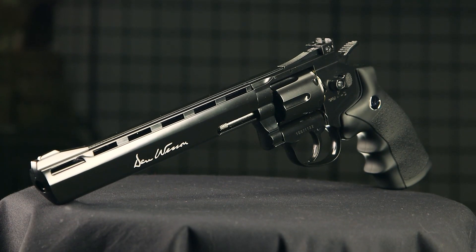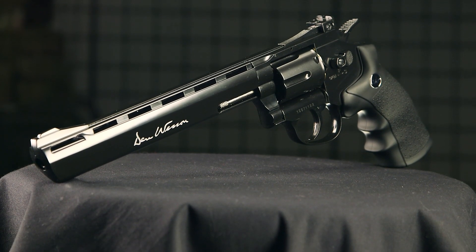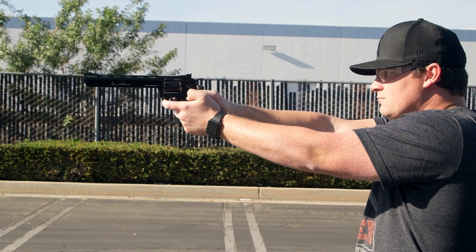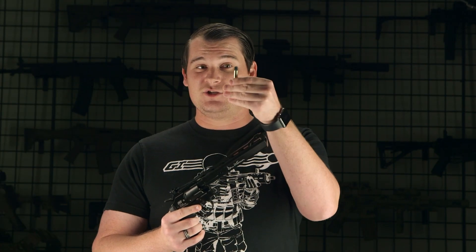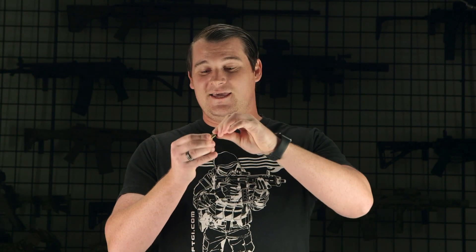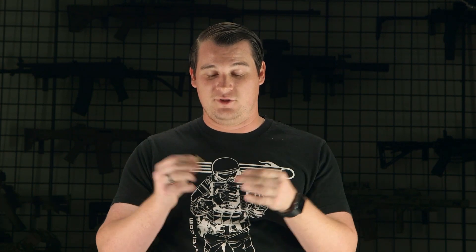Next up on our list, we have something you may have seen in the airsoft variant. This is the ASG 8-inch Dan Wesson revolver, which retails for around $140. Like its cousin, it does use shells, but I want to point out that this one uses a pellet. To load the pellet, you've got to screw the fake bullet off of the casing — remember that, because we learned the hard way. Maybe just read the instructions.